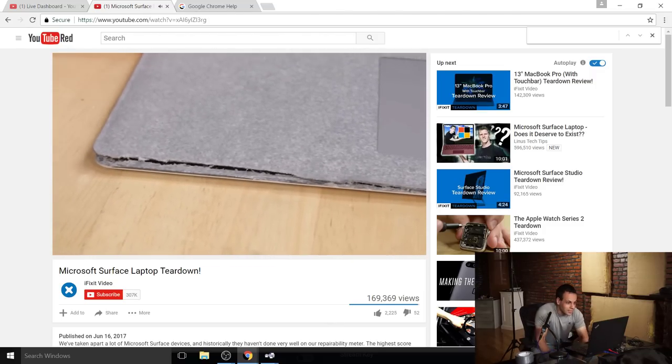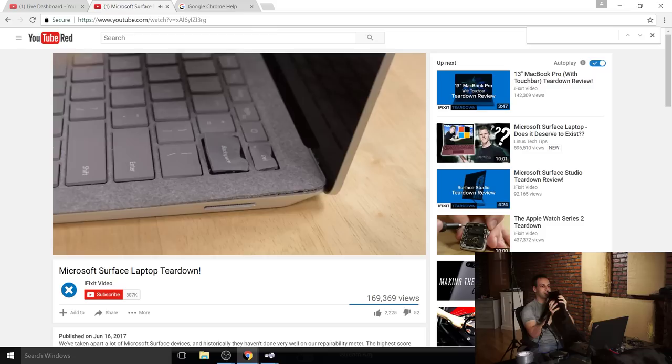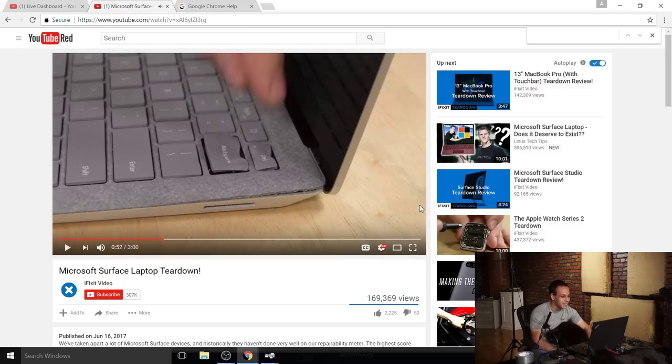If you look away for a second with a heat gun, bad things might happen - look at the damage to the backspace key. You could argue that the person doing this video didn't do it right, but anybody that heat guns a keyboard is going to do that. You shouldn't have to heat gun the top surface of a laptop with plastic keys to get inside of it. This is absolutely insane.